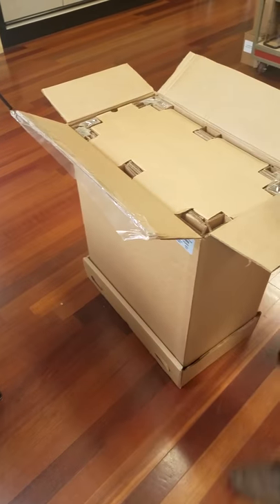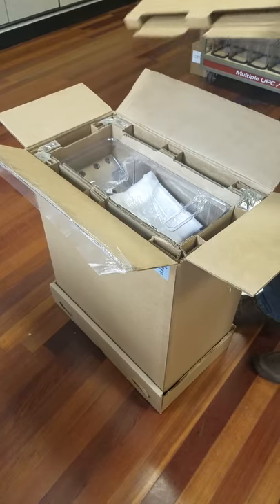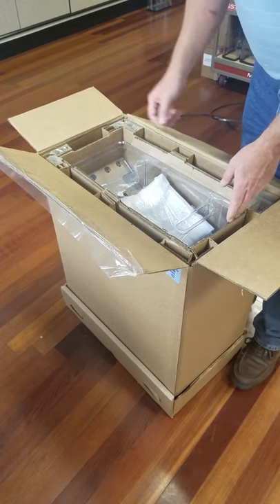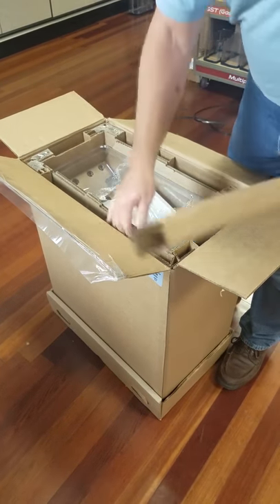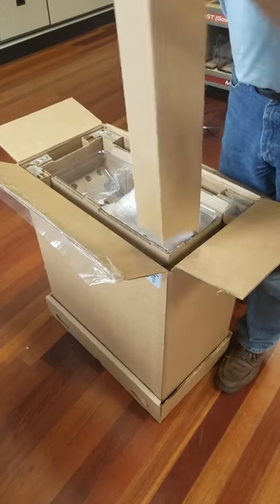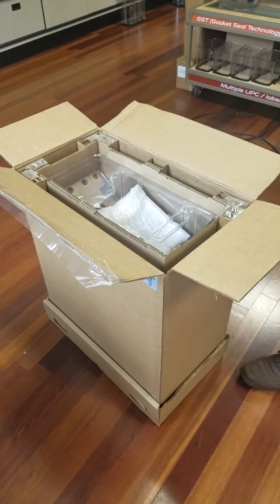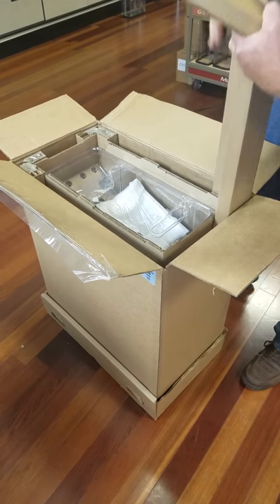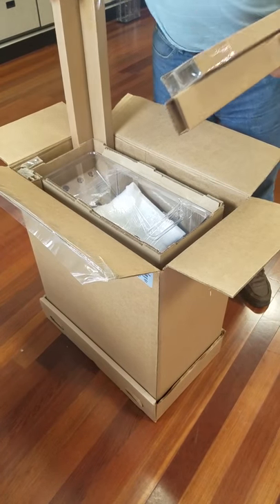The first thing we're going to do is get the hopper out of the box. Just to be on the safe side, it would probably be a good idea if you hang on to the box for a little bit before you discard it — just in case there is an issue, which we seriously doubt. But just in case, you can ship it back to us or we can recall it in the original container.